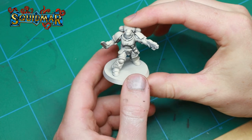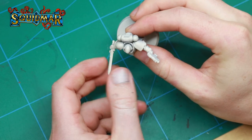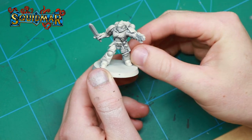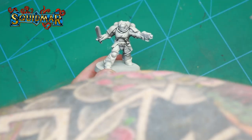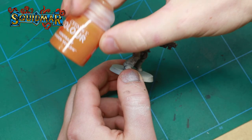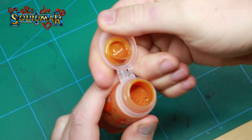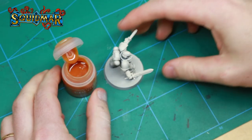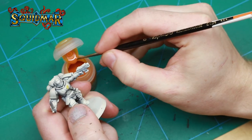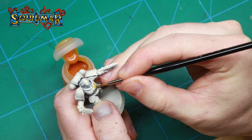I start by priming the miniature black. I then zenith spray with the Wraithbone white from above. I got a lot of questions on why I do the zenith spray — it's quite simple: when you do it this way all the bottom parts underneath the arms and legs become darker, so when I apply the contrast paints there is even more shade where the light wouldn't be hitting. It will be much more natural than just spraying the whole miniature white.